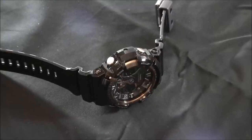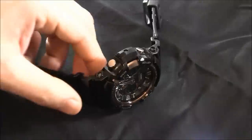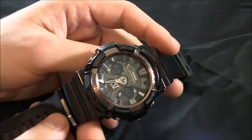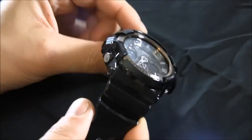Hey everyone, Arielle Adams here with TheBlogToRead.com. Please subscribe to BlogToRead videos on YouTube and like this video if you find it useful. This is the Casio G-Shock GA-200RG, also known as the GA-200RG-1A.